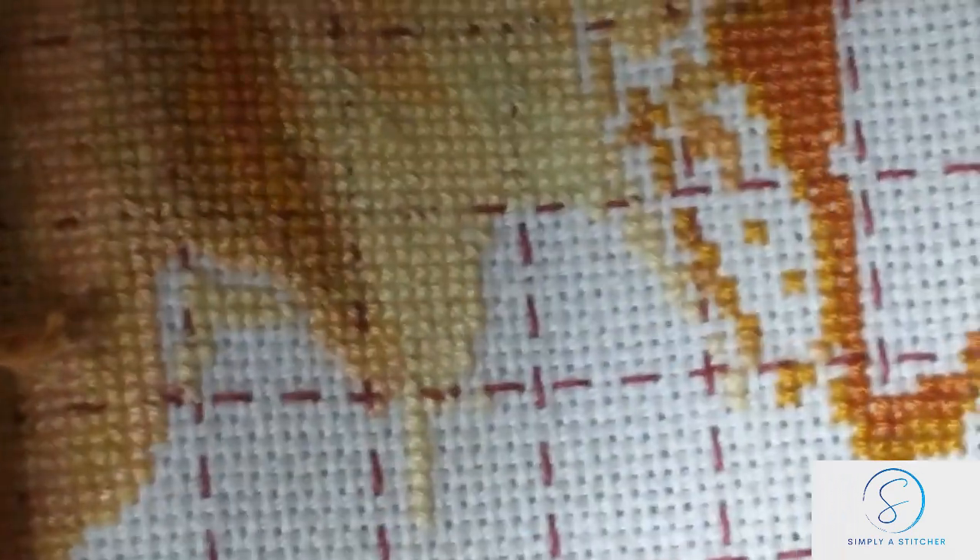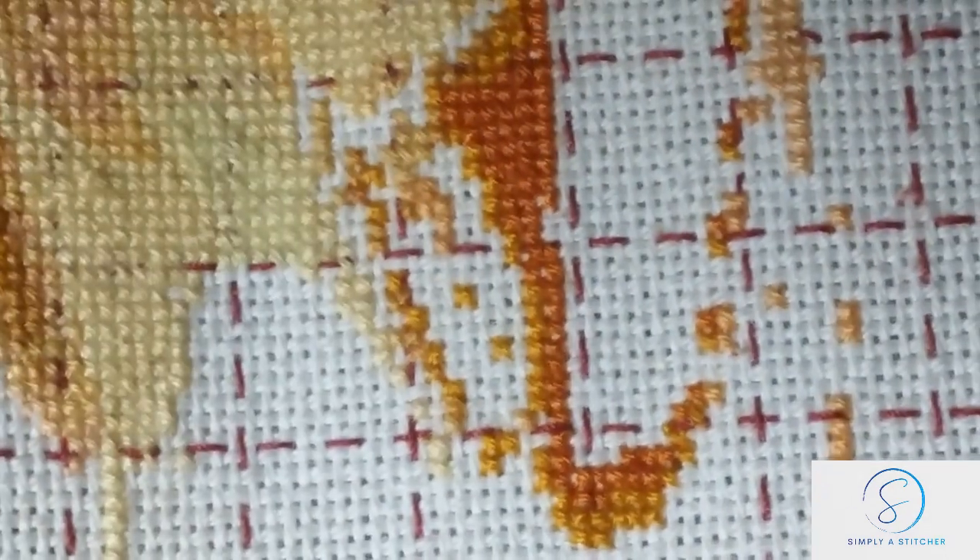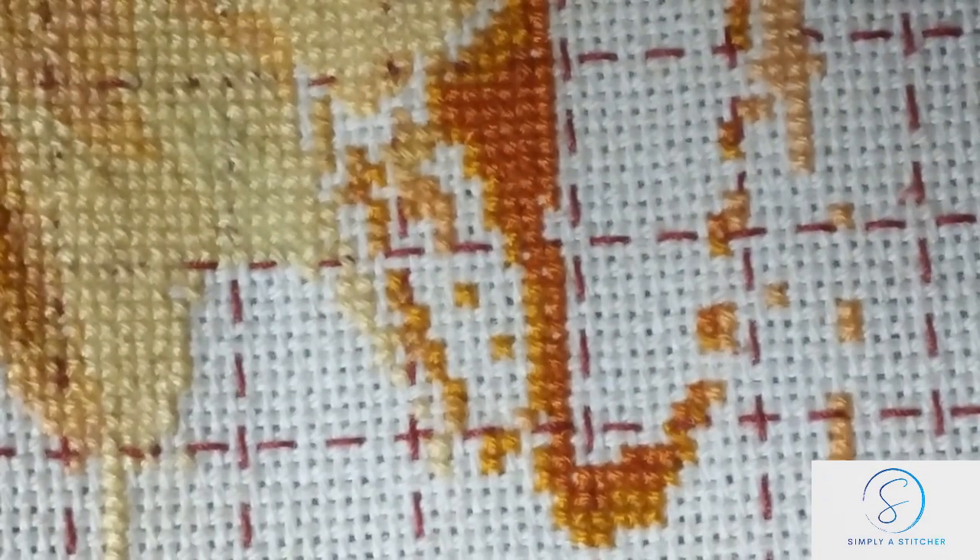Look at those gorgeous colours — beautiful, aren't they? We've got golds, yellows, creams, and there are even some slight pinkish hues. When I was doing the main gems, we even had some burgundies, and the skin had some as well — it was beautiful, absolutely beautiful.